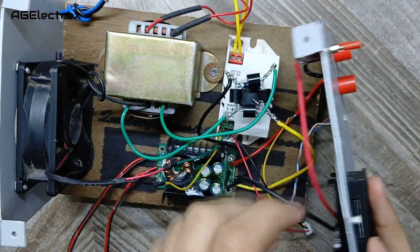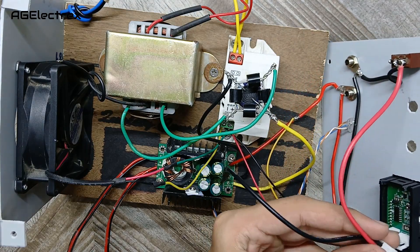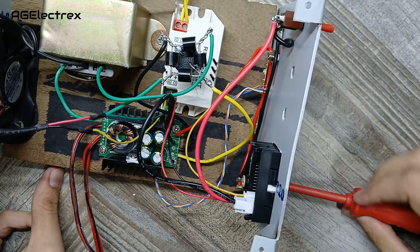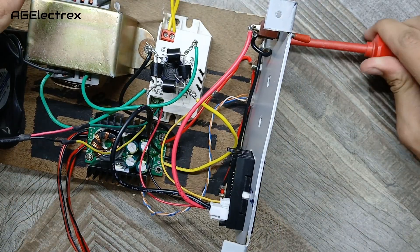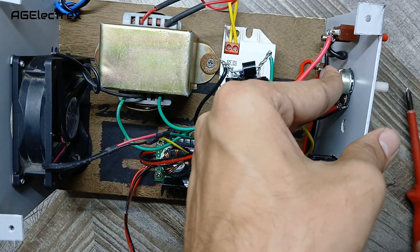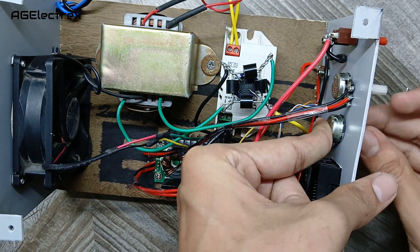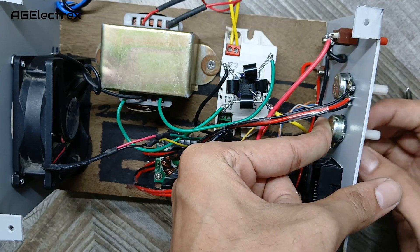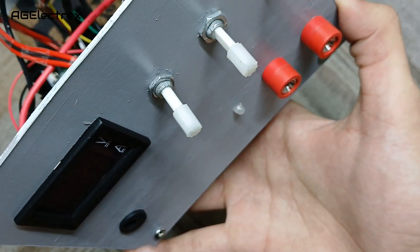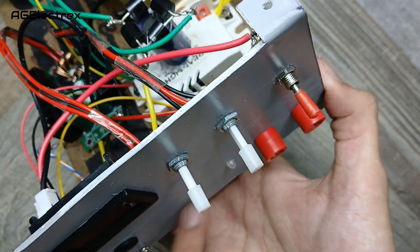Now let's connect our volt-amp meter with display. This power supply can be upgraded anytime by just unscrewing the components. The front panel is also ready.